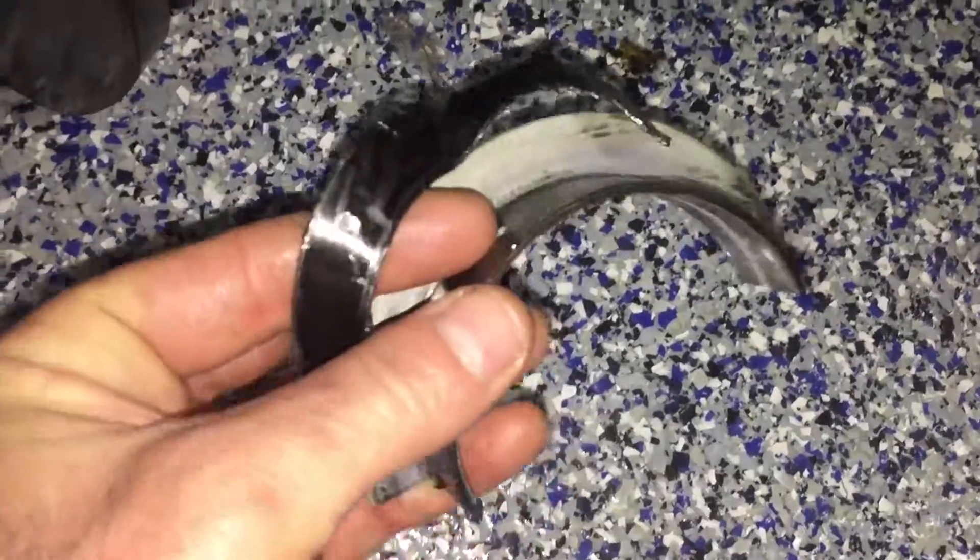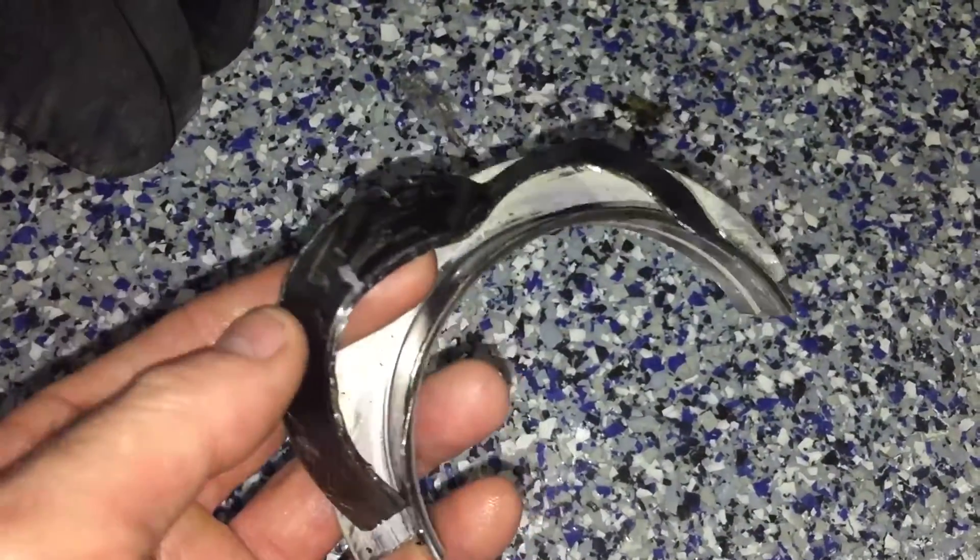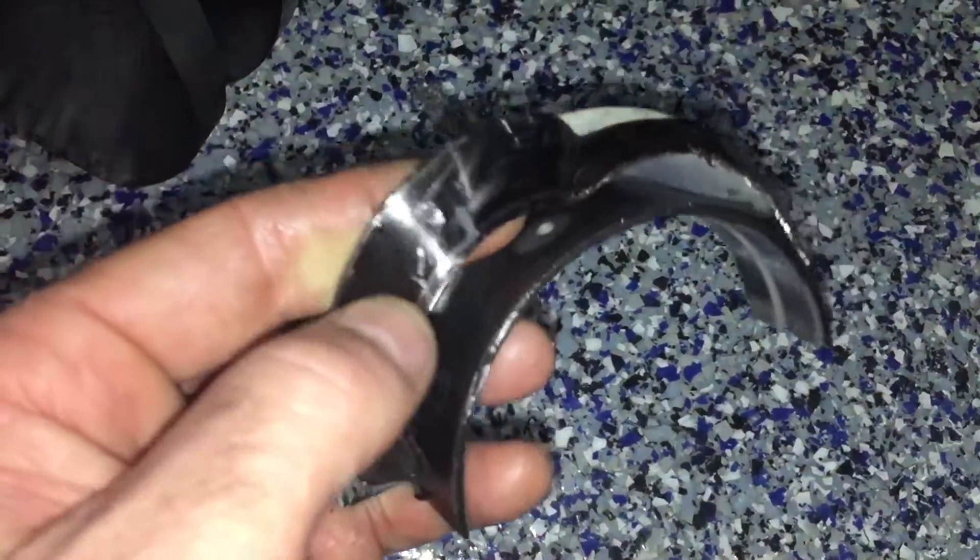Pulled it out, didn't even know he had a problem. Look at the thrust bearing — just separated. Didn't even chew it away, separated it.